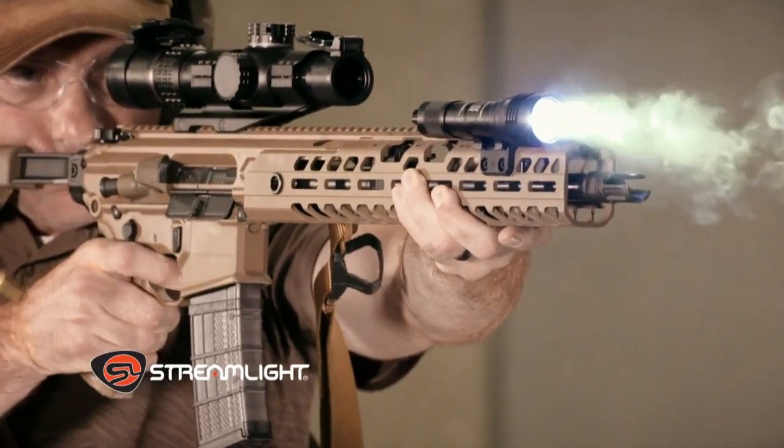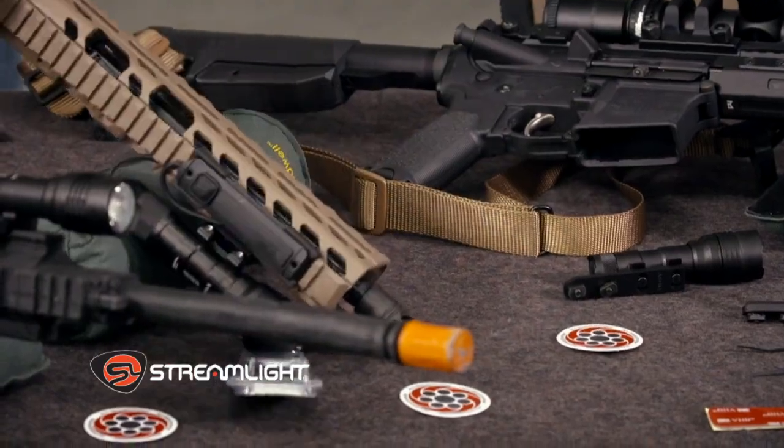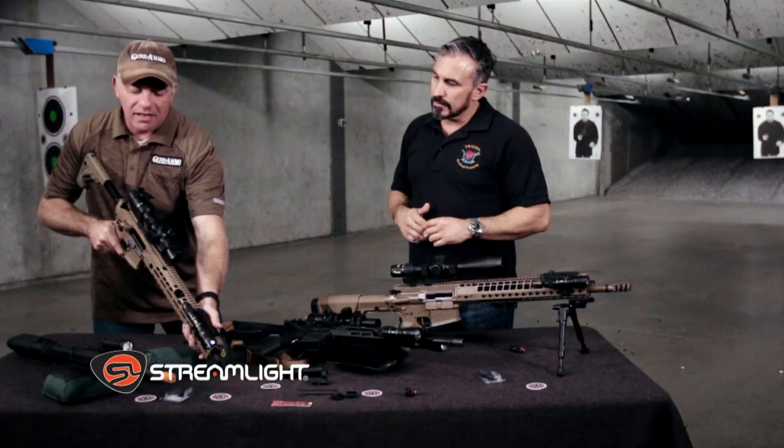Tape switch at the 12, offset mount over on the right side of the rifle. Keeps the left side slick and the bottom slick, so it doesn't interfere with my support hand. Allows easy access.